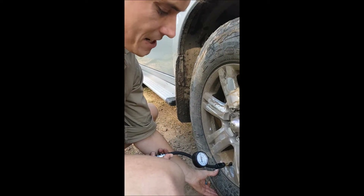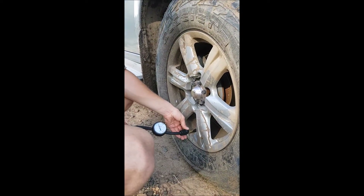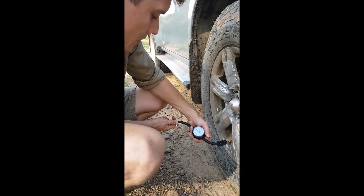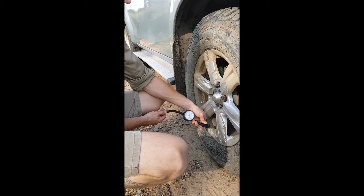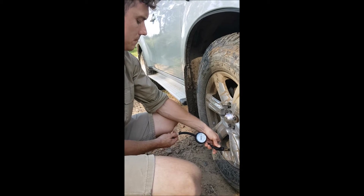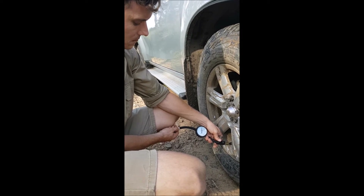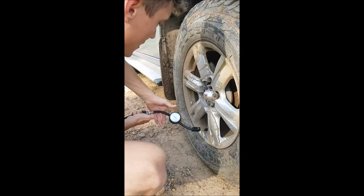You can see the footprint starting to change as we're getting more air in it. We're going to turn it off and check — 25, 30, 35. We've got about another 5 PSI to go. Give that a check. And there we go, we're sitting on 40 PSI.